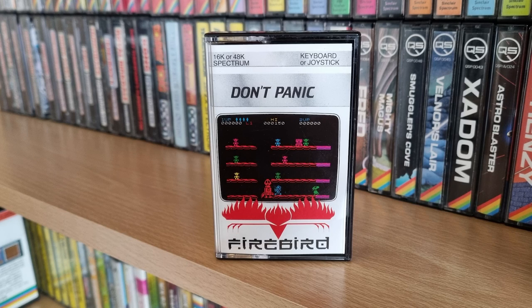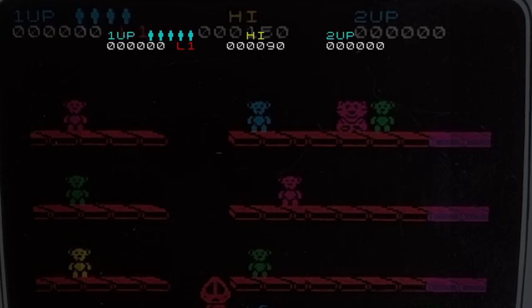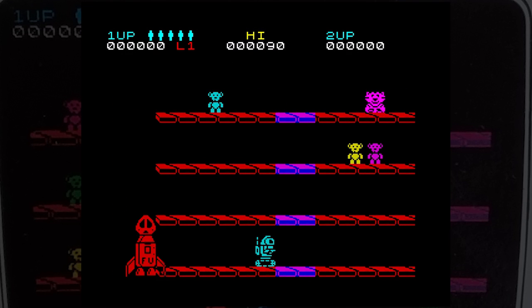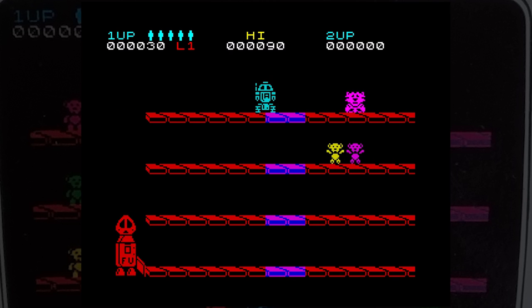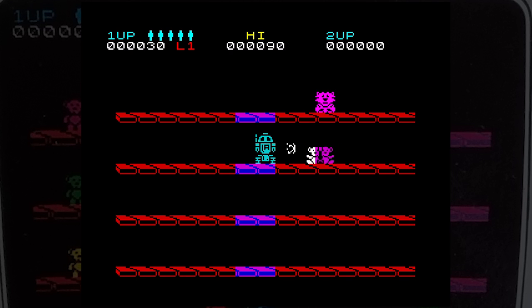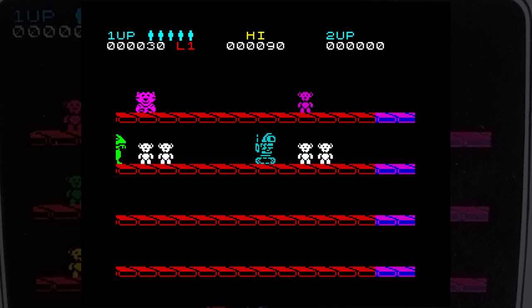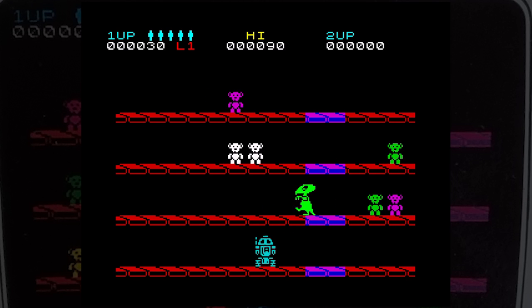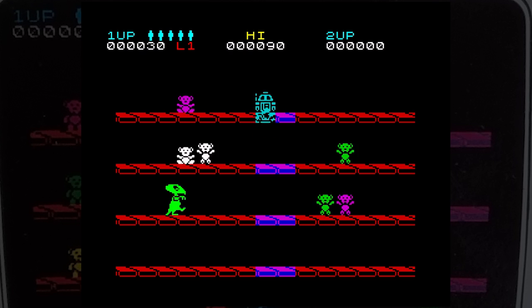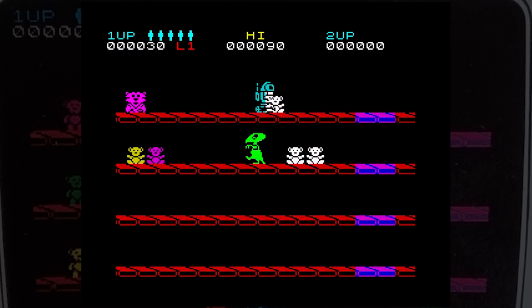This is Don't Panic, released by Firebird in 1985. The game has you controlling a droid that has to round up various radioactive items in the loading bay and get them onto the ship. Because they're radioactive, you have to use your laser to move them. There's also a monster roaming about that you have to avoid. The game has four platforms that can be moved between using the lifts or stairs. As you shoot and push more items along, they will fall or move towards the waiting ship. Eventually it begins to rise, until all items have been collected, and then it takes off for another planet.